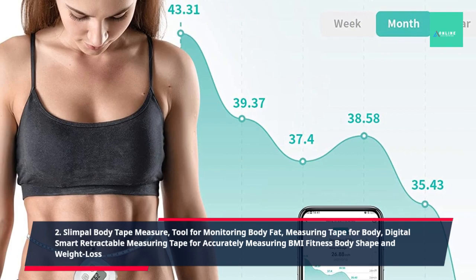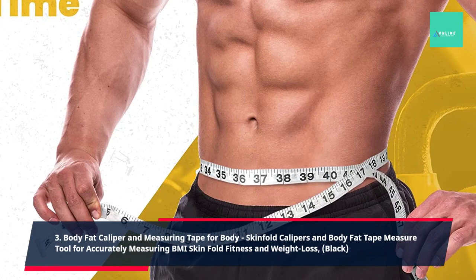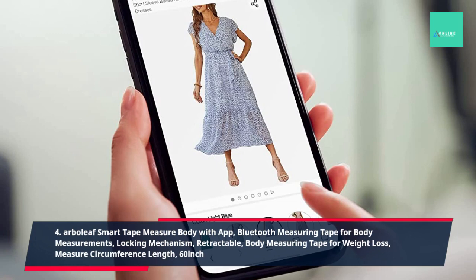3. Body Fat Caliper and Measuring Tape for Body, Skin Fold Calipers and Body Fat Tape Measure Tool for Accurately Measuring BMI Skin Fold Fitness and Weight Loss, Black. 4. Arbelief Smart Tape Measure Body with App, Bluetooth Measuring Tape for Body Measurements, Locking Mechanism, Retractable, Body Measuring Tape for Weight Loss, Measure Circumference Length, 60 Inch.